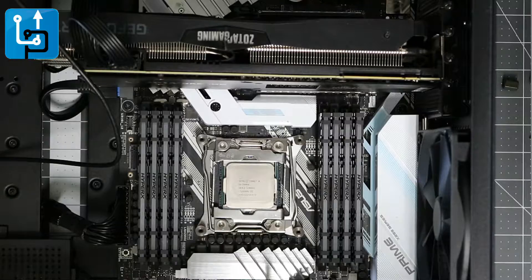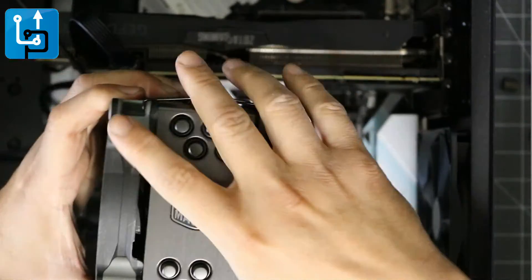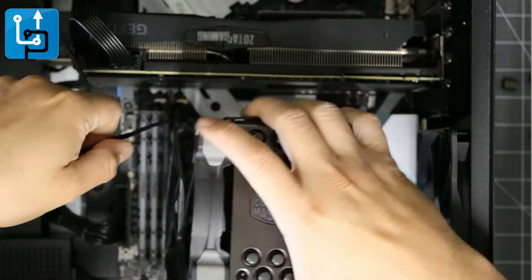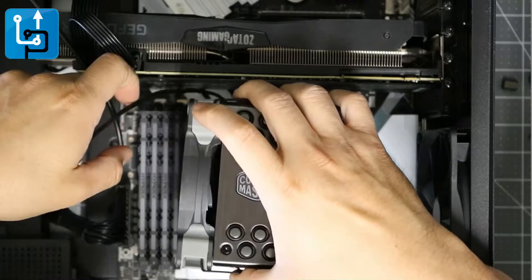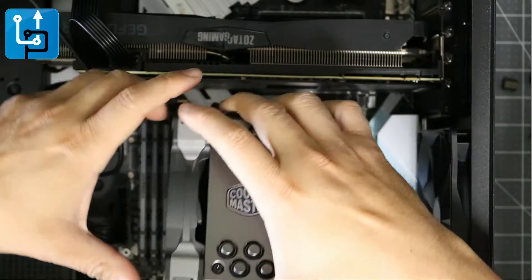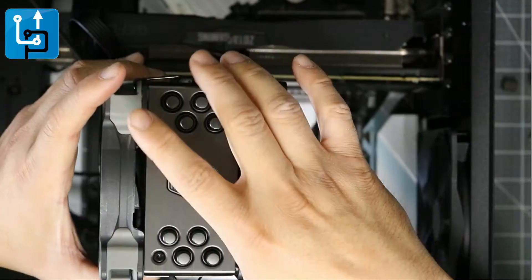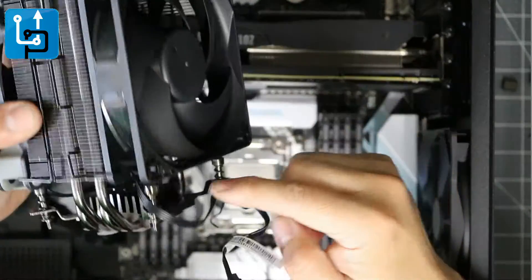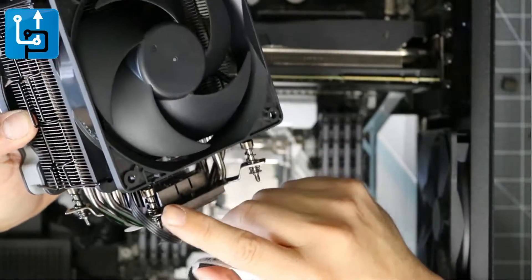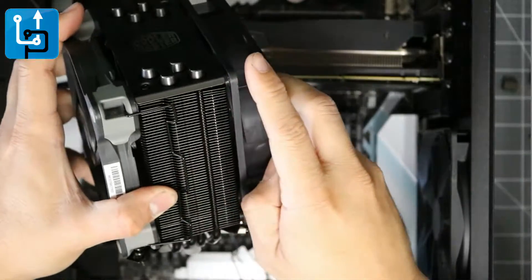We're going to do a demo dry run — make sure I can get all the cables connected properly first, and see if I can embed it without removing the memory. It seems like I might have to remove some stuff. It's going to be tough — I might have to remove the fans and put them on at the end, because right now there's no way I can screw this on with them blocking access.